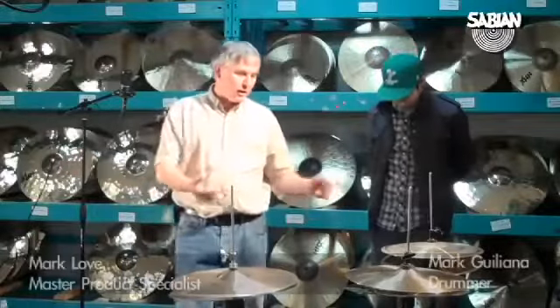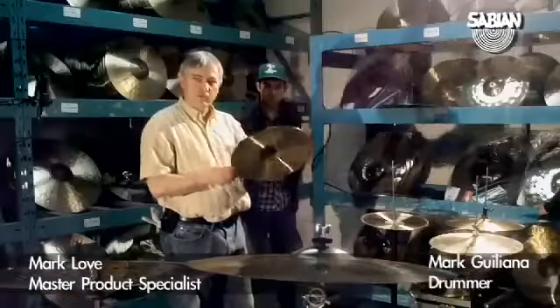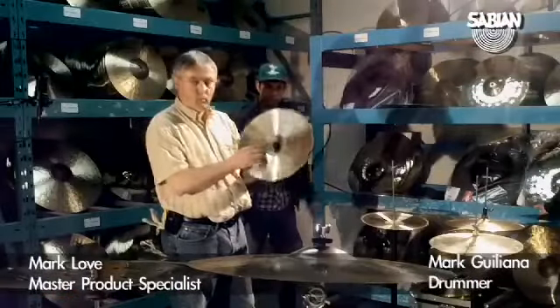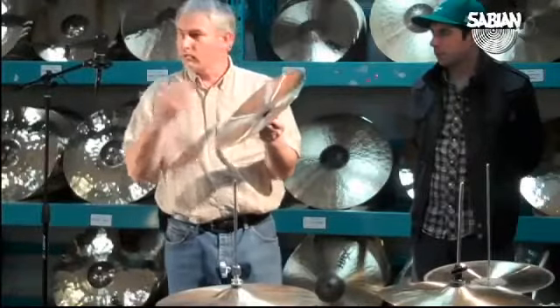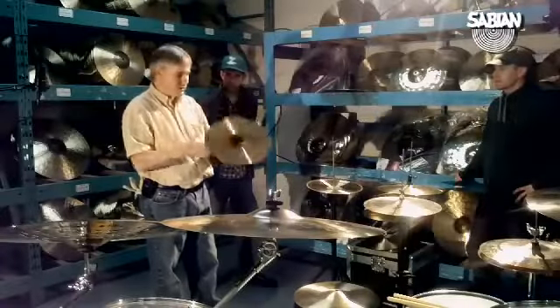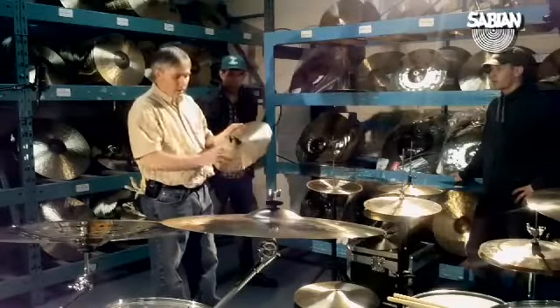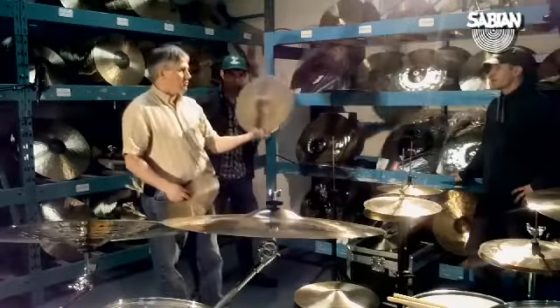The next step of the evolution of these hi-hats — we've actually taken some thin blanks and played around with them. We laid the bottom but left an unlathed section on the very outside edge to hopefully retain some of the contact and promote that chick sound. We lathed the top cymbal, and on the bottom cymbal we did the same but left it raw.